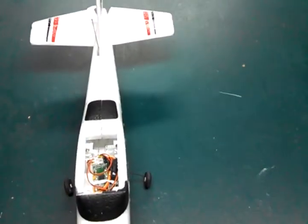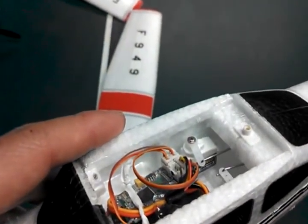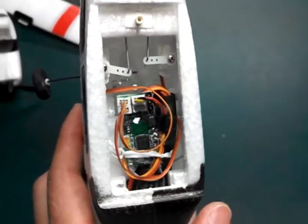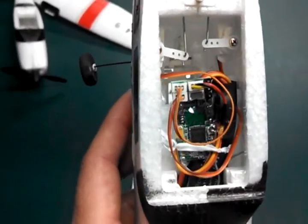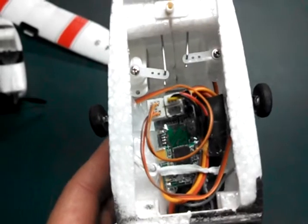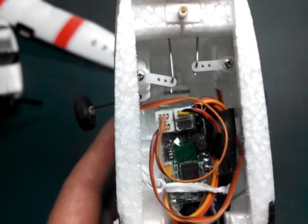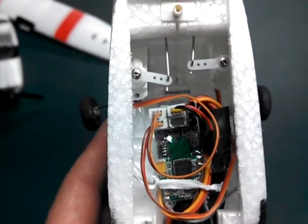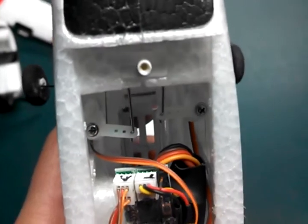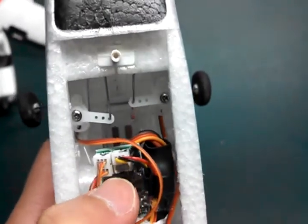The new version uses two Hobby King servos — I think they're HK15318B, they're like two-gram servos. It also uses a generic 10-amp ESC and a micro receiver with JST plugs. I decided to use the JST plugs because the servos use that. Unfortunately the ESC did not, so I had to do a little bit of a conversion for the ESC wire — it came with a servo connector.